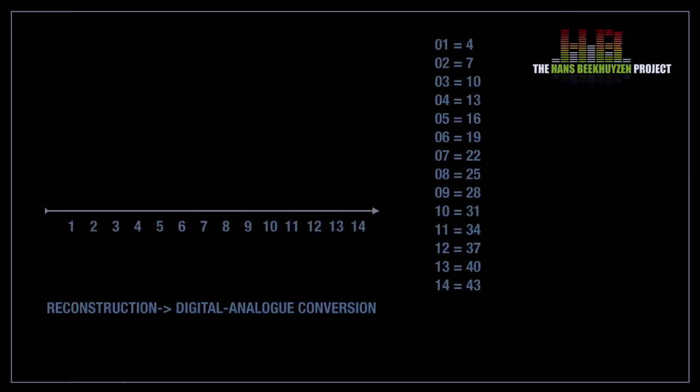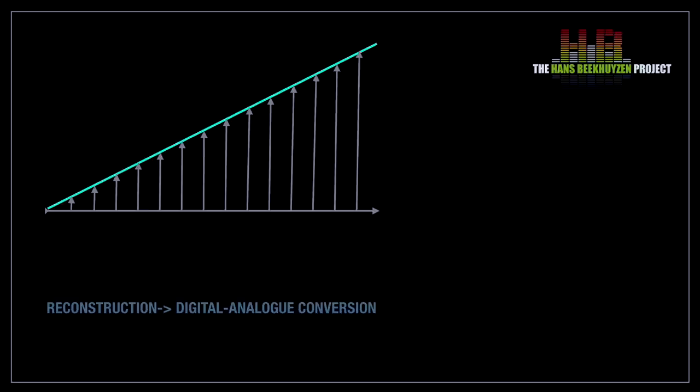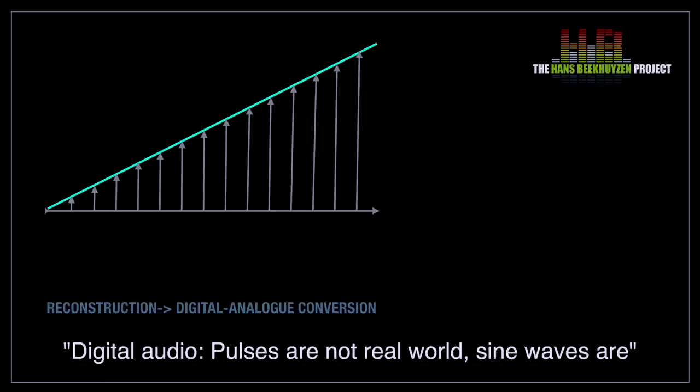The digital player — being a CD player, streamer, network bridge and the like — reads series of voltages that are registered on CD or in an audio file in binary form and renders these voltages to an analog signal. You can see that when the plotted voltages are connected by a line, it results in a perfectly straight line. This is the function of the reconstruction filter that evens out the voltage changes faster than a bandwidth of half the sampling frequency rate would allow. Watch my video 'Digital audio: puzzles are not real world, sine waves are' for more information.